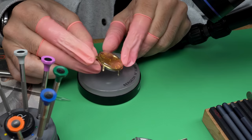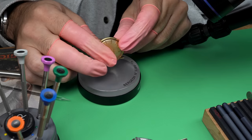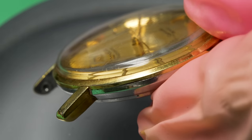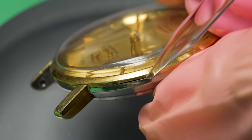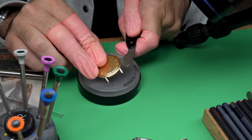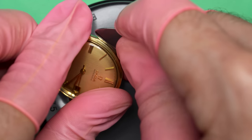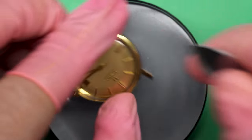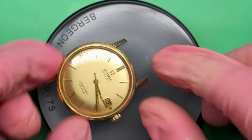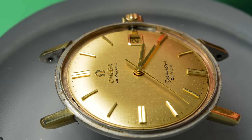Some of my favorite movements come from Omega, and hopefully this one will not be the exception to that rule. We're going to go ahead and get this thing running and restored and looking and feeling and behaving the best that it possibly can for Don. If you take a close look here on the side you can see a groove in the upper part of the case — that's actually a groove for a case knife just like this one.